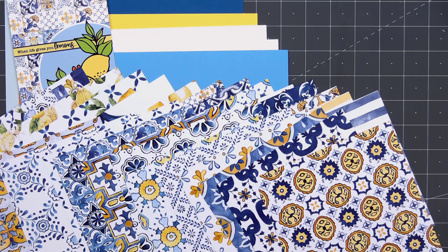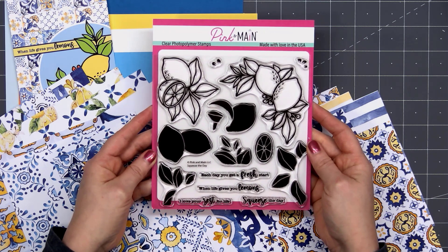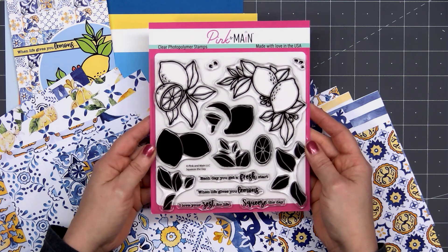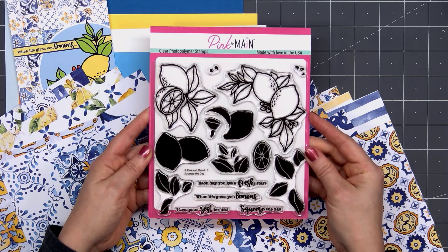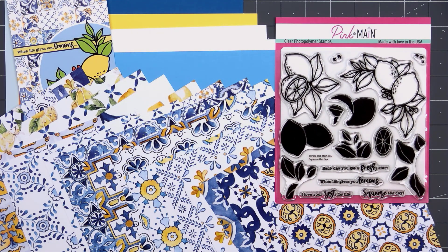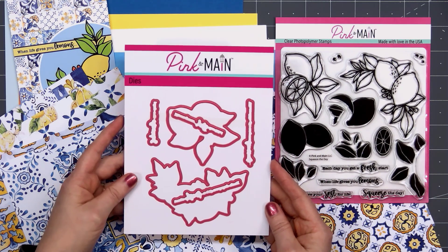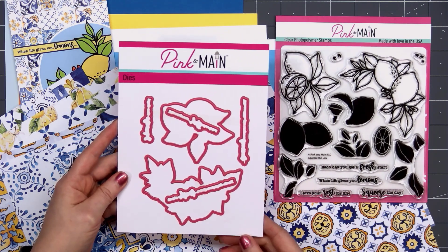Next up we have the stamp set. This is 6x6 inches in size and it's called Squeeze the Day. This set is perfect if you like to color images, or if you're like me and you don't color images, you can use those solid pieces and fill in the outline stamps. There are also four fun sentiments: we have each day you get a fresh start, when life gives you lemons, I love your zest for life, and squeeze the day.